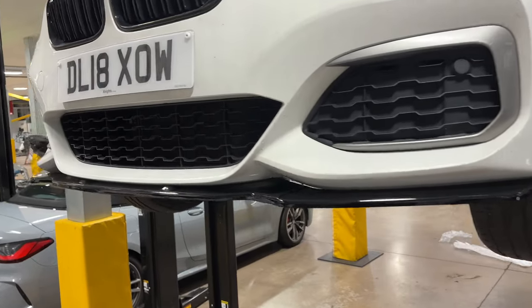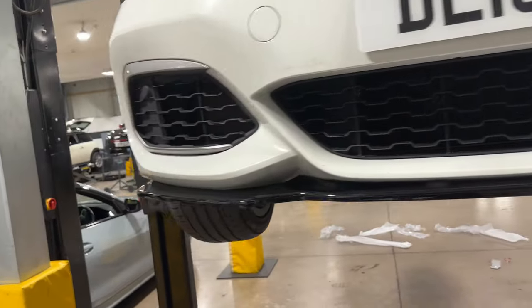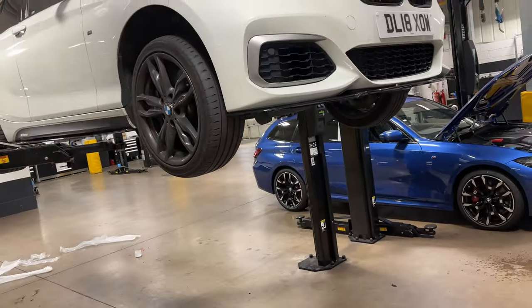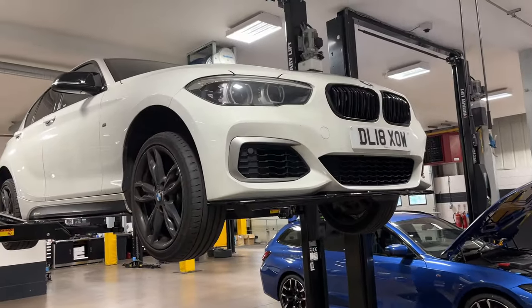We have the splitter on — I'm so happy with how that fits. We're going to get this on the floor and see the final product. We're back to the place where the video started, but the only difference is we now have a clean, nicely modified M140i. Check this out.